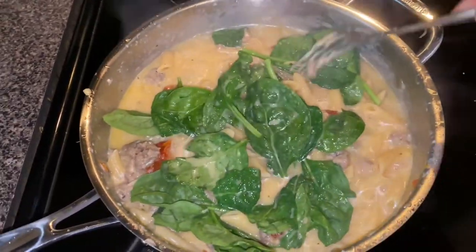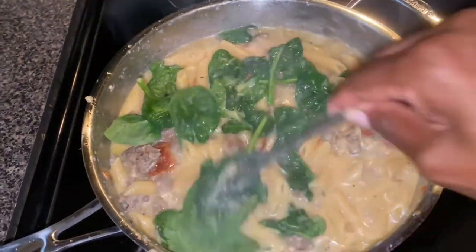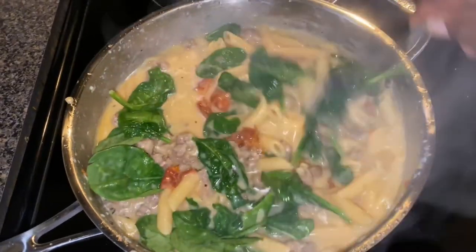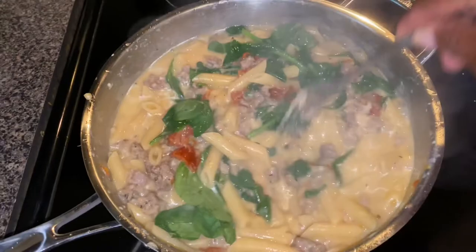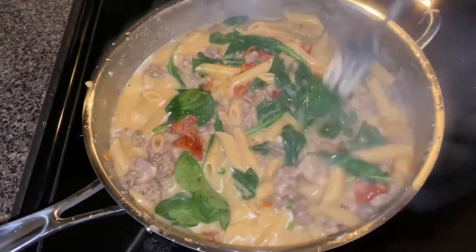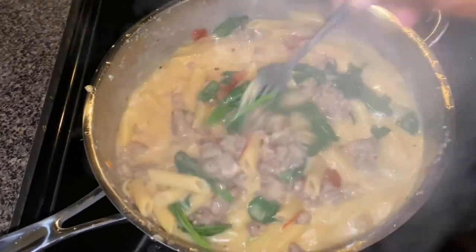The final step is to add your spinach. It doesn't take long to cook spinach, so you put it in at the end and allow it to cook. That's it — just let it sit for about 10 minutes to thicken, then take it off the heat after it's cooked.